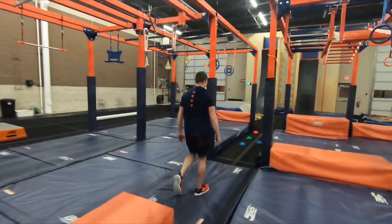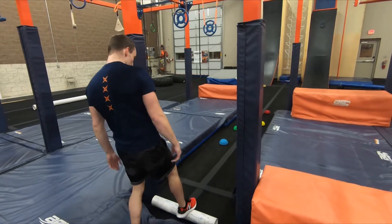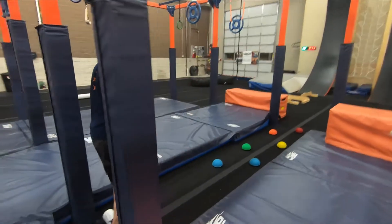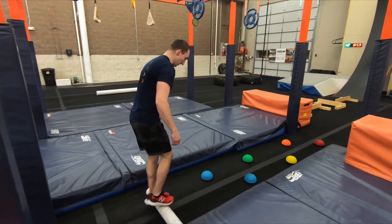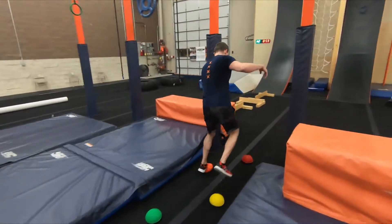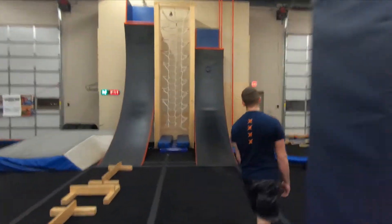Obstacle 10: Just Do It. Obstacle 11: Candy Land — Coach Chris loves balance, yep, so much. And Obstacle 12: a tall curved wall.